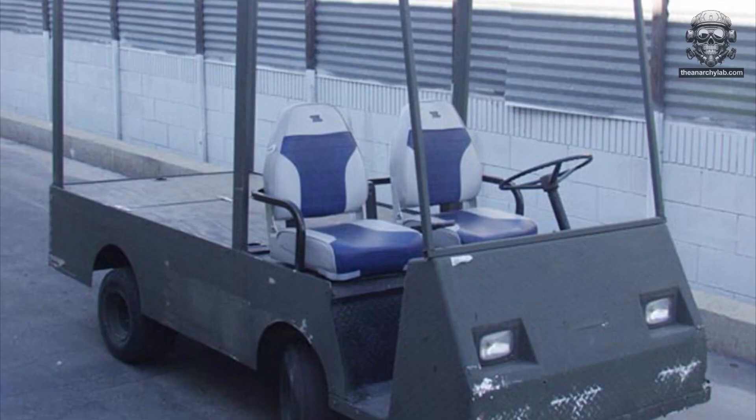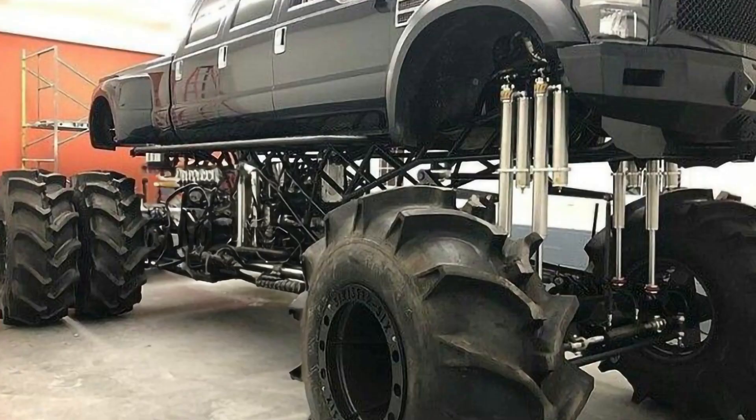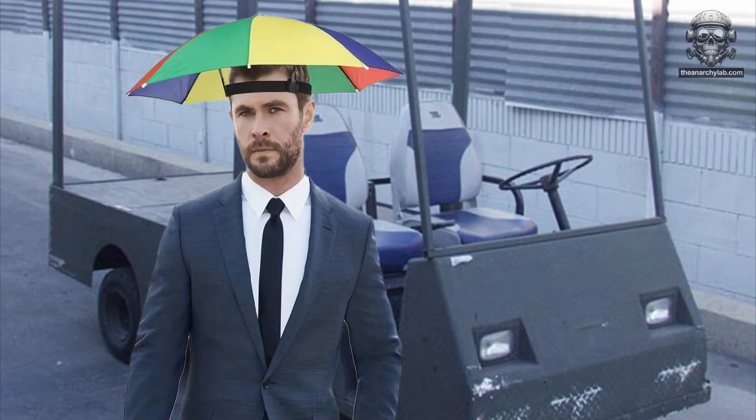The golf cart ran on 36 volts. He wanted me to upgrade all the wiring, convert it to 48 volts, lift it, and completely redo it top to bottom. He also wanted a sun canopy.